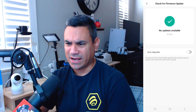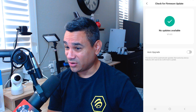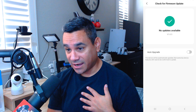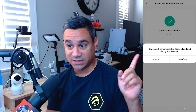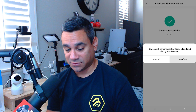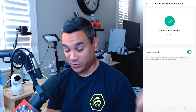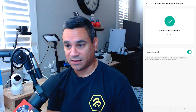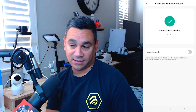Click the three lines up there, scroll all the way down, and right there it says 'Firmware Information.' Click on that, and right now it says it's version 1.0.5 — no updates available.